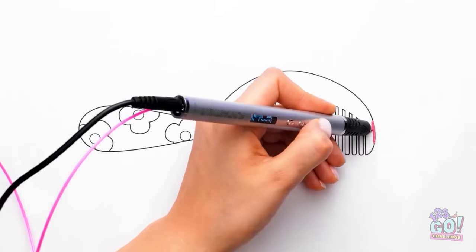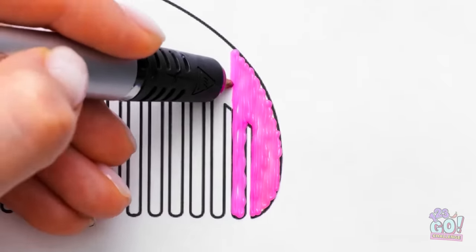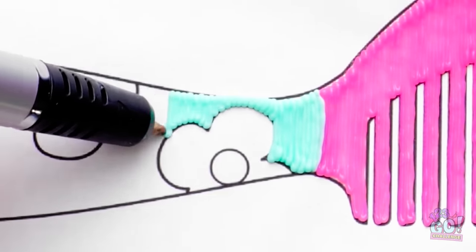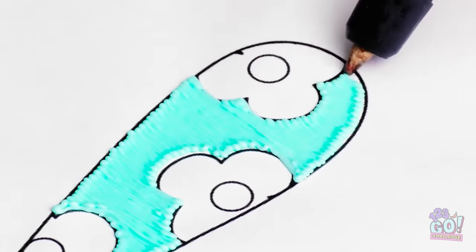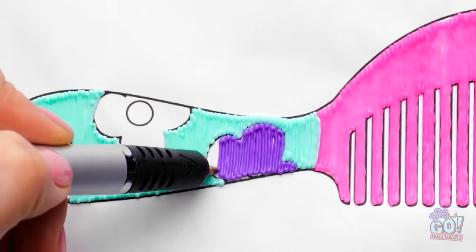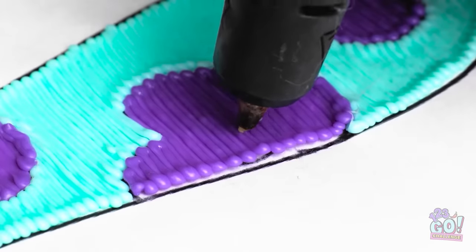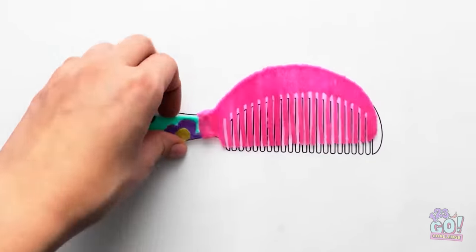I've printed a picture of a comb. I'll draw inside the comb with a 3D pen — I just need to stay inside the lines. This is actually quite relaxing. I'll switch colors for the handle. I'll go around the edges of the flowers — this color is so nice! Time to fill in the flowers. It's going to be the best brush ever. It'll look so pretty. I just hope it works. This is the last flower. Now to add the details. Wow, look at it — I'm impressed.